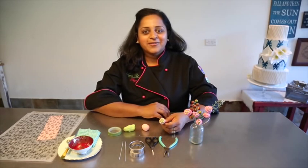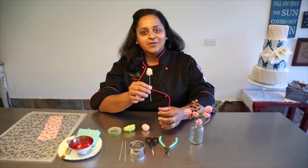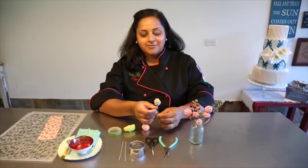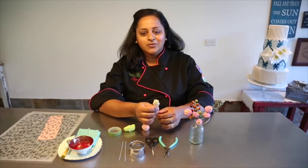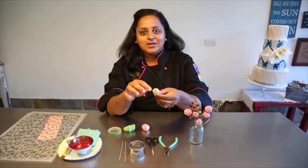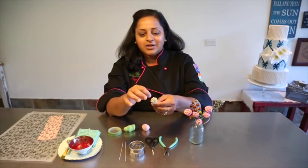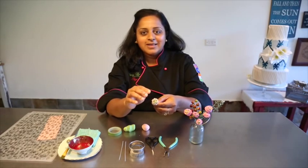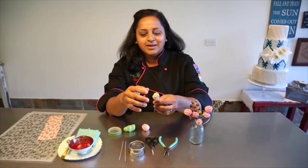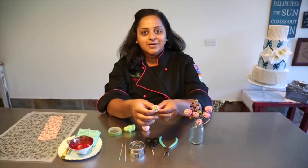Hi everyone, it's Priya from Sugar Pot and as promised, I've made a quick tutorial on how to make these filler flowers. I absolutely fell in love with them when I went for my morning walks. What stood out was the centres of these flowers — if you see them out in nature, they are still green and the tips are pale shades of either white or pink. I've tried to recreate the same with sugar and this is how it turned out.